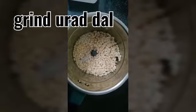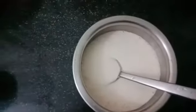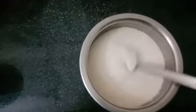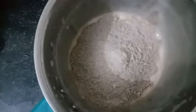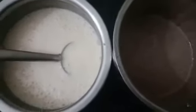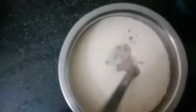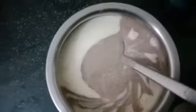The urad dal is ground well. You can add enough salt. Equal to the cup of ragi, you can mix the ragi flour with water in a mixer so it will mix without any lumps. The ragi batter is ready. Now we are going to mix this ragi batter with the urad dal batter. We have to mix this well.